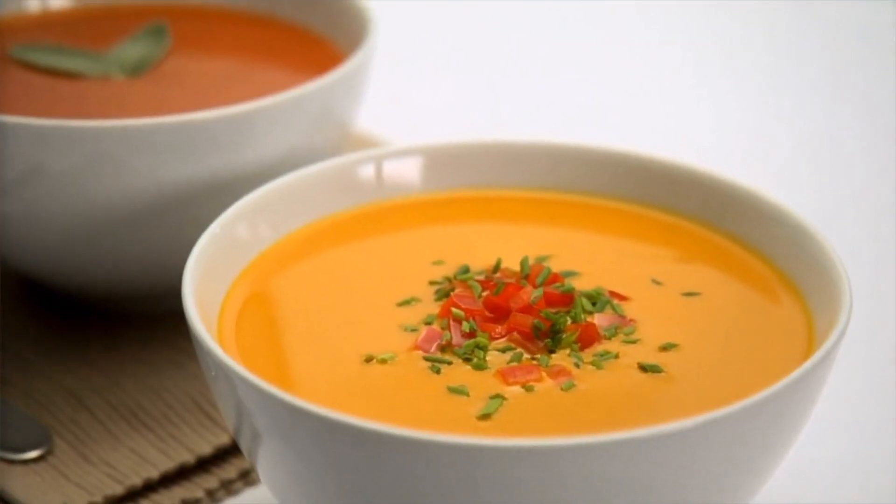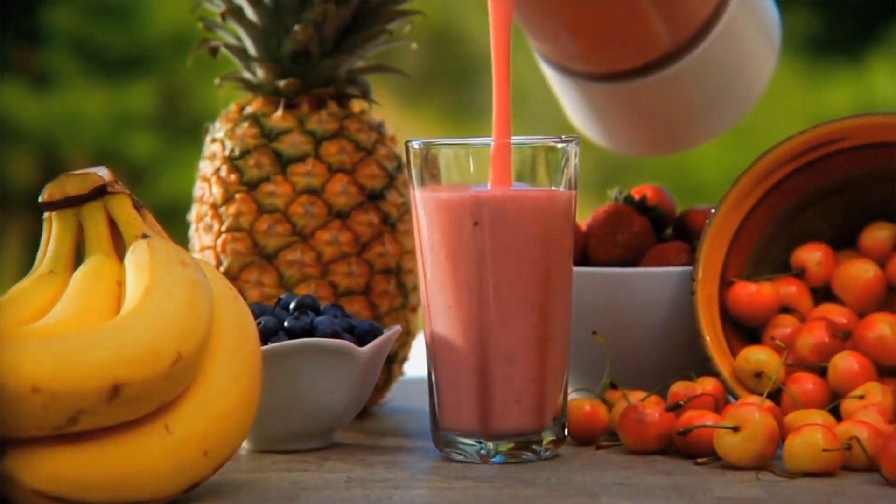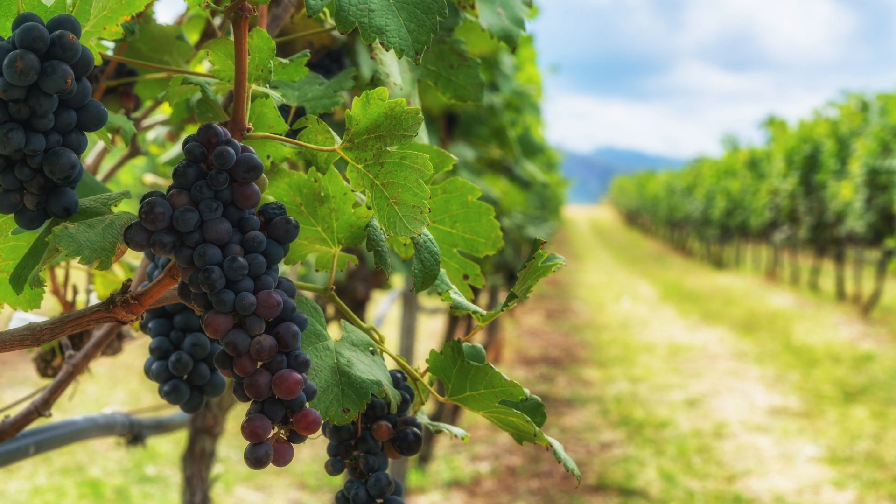Hi guys, if you are craving for some good vegetarian food then you're in the right place. Welcome to our channel, Good Vegetarian. We all agree on the fact that black grapes are just really delicious.